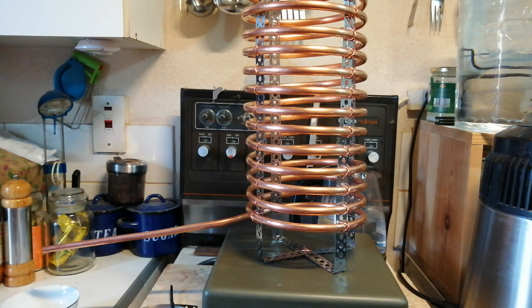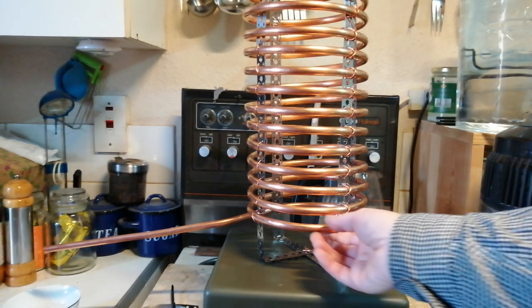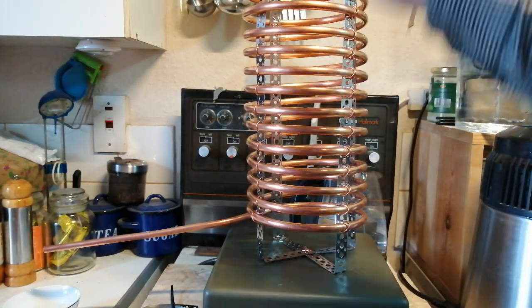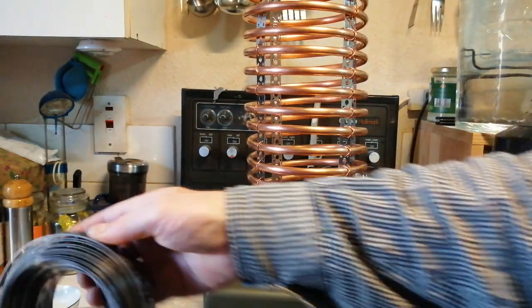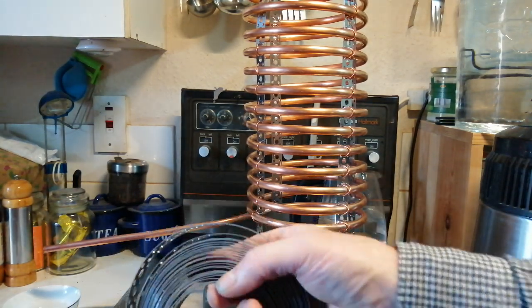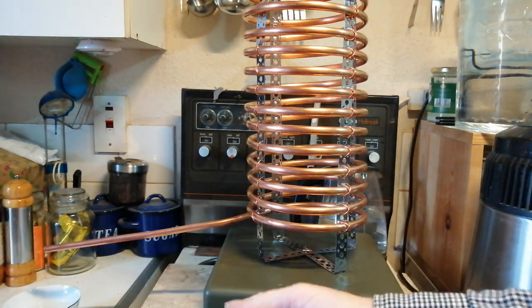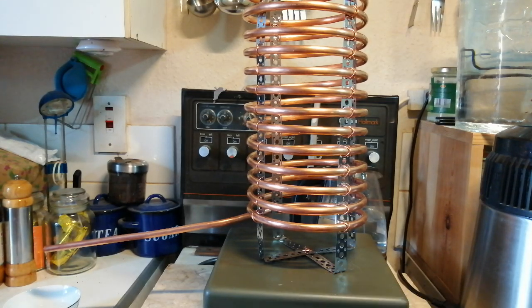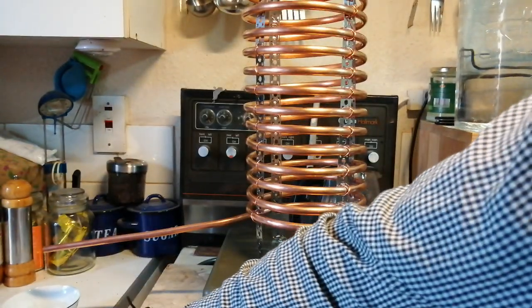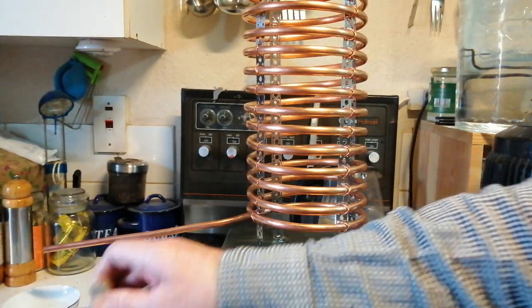Hi YouTube, I've made the coil. As you can see, I've put these straps in. I've got this builders band — they call it — this is stainless steel because it's going to be in water a lot. You can get a galvanized one but I just got the stainless steel. I've got plenty left.